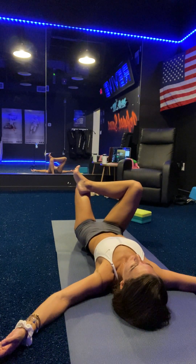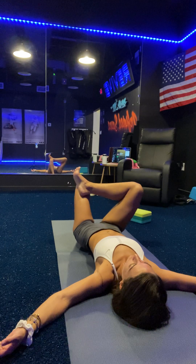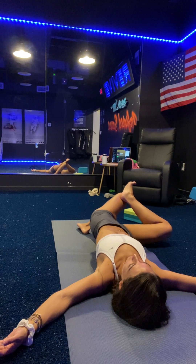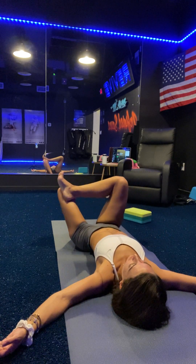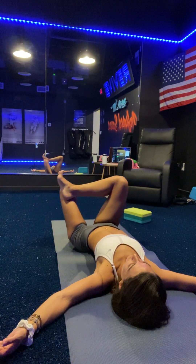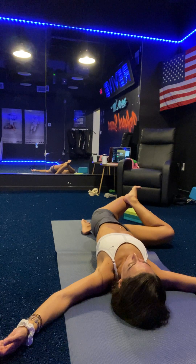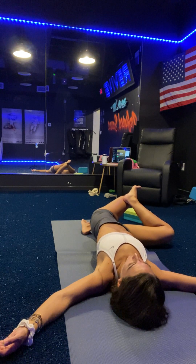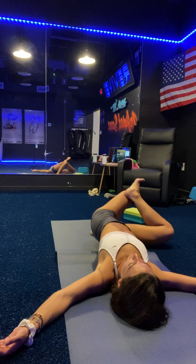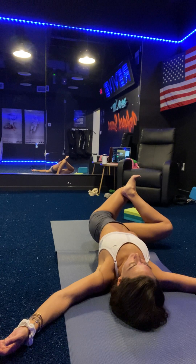Big breath in and over to the right. Bring your knee closer. Bring your knees back up and over to the left. And back up and over to the right. Bring your knees here. Big breath in. Exhale. Let your right foot soften. Maybe get your foot in a little bit closer. Big breath in. Big breath out.